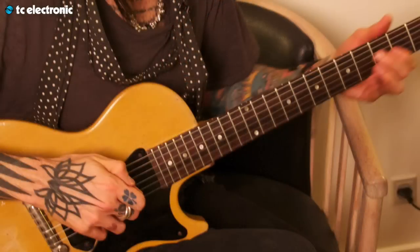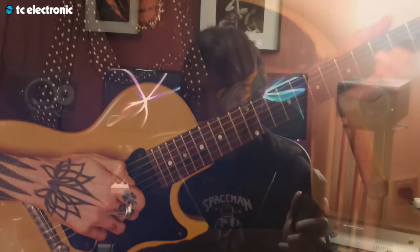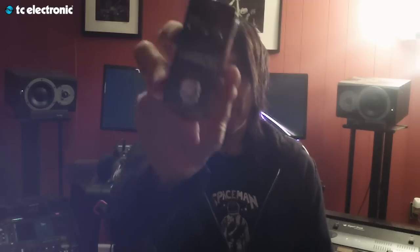And I can take my iPhone and beam through an application on here. I can pick out whatever TonePrints I want and beam it directly to this pedal. Which is great, because I always have my phone, so I always have access to all these amazing TonePrints. And that's why this is my new favorite delay.